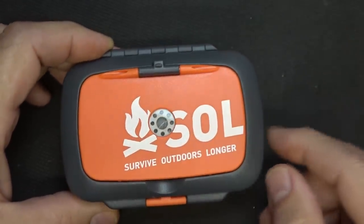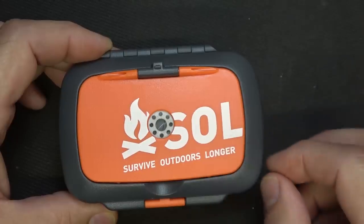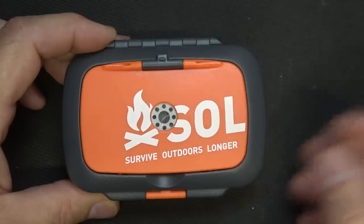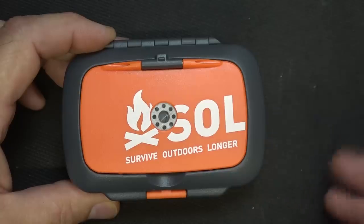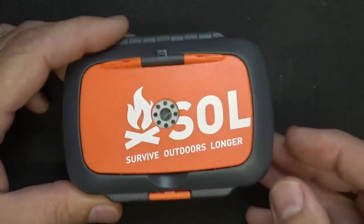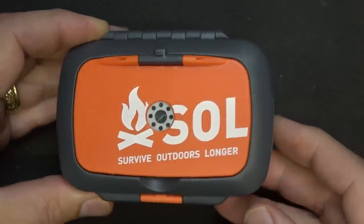One of the things I want to mention is that you want to have some kind of survival item on you if you're out somewhere — hiking, hunting, fishing. Having something in your cargo pocket is just important. If you have it in a pack, you can leave your pack, forget your pack, drop it in the water. This gives you something at all times on your body, and I like this size. That alone is one reason why I would probably go with something like this.